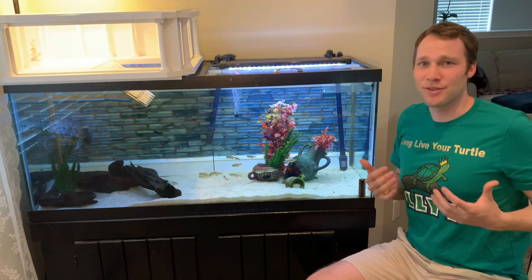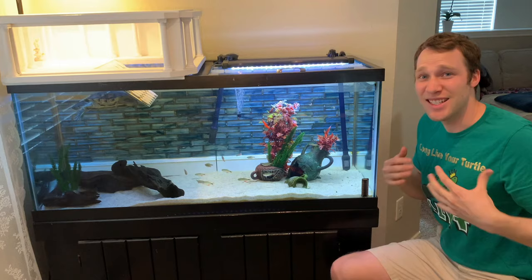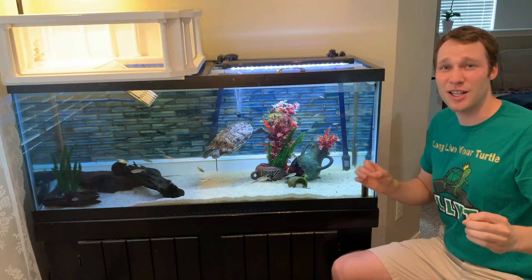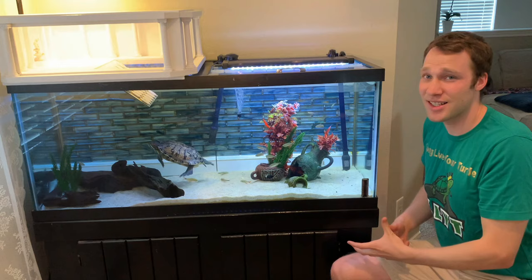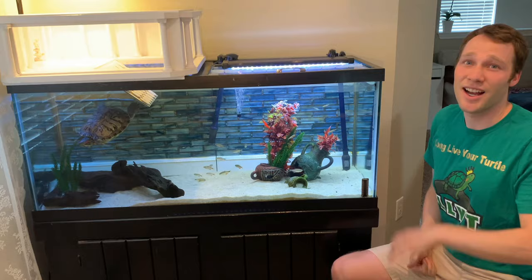Let's talk about the tank itself. It's the 75 gallon Aqueon Standard Aquarium. I got it at Petco for a dollar per gallon deal. If you've ever owned fish or you're always a deal hunter, that dollar per gallon sale is incredible. However, it can be really hard to find a store that stocks 75 gallon tanks for that deal. Otherwise they're about $150 to $250. I got mine for $75, which is awesome.